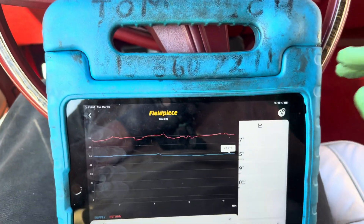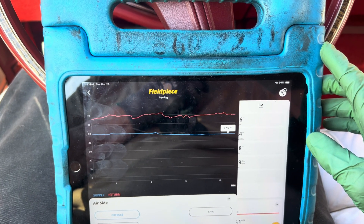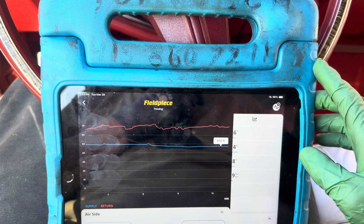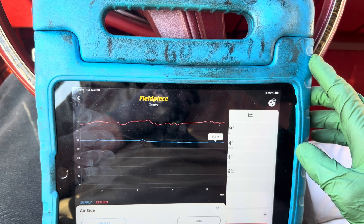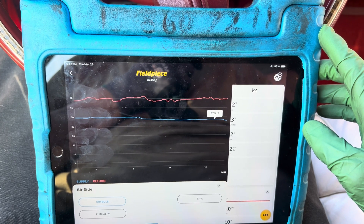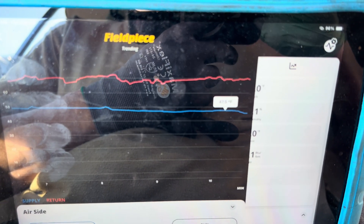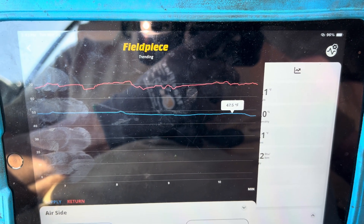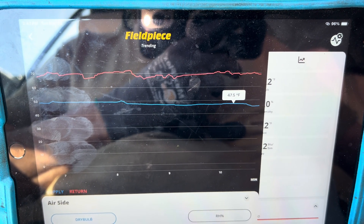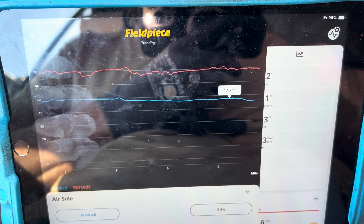Let's get the idle back up — let's pretend we're going down the road and get it up to about 1200 RPMs. Believe me, 1200 RPMs in a 500 cubic inch engine and you could move down the road pretty damn good. There we go, looks like it's going to stable out right there.